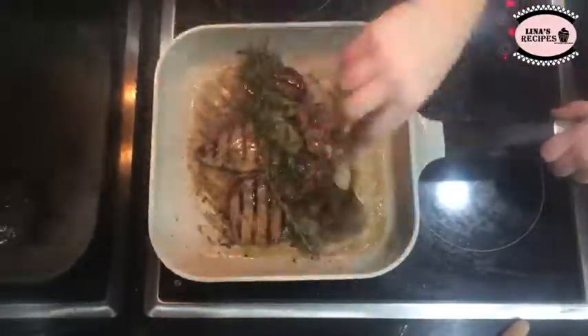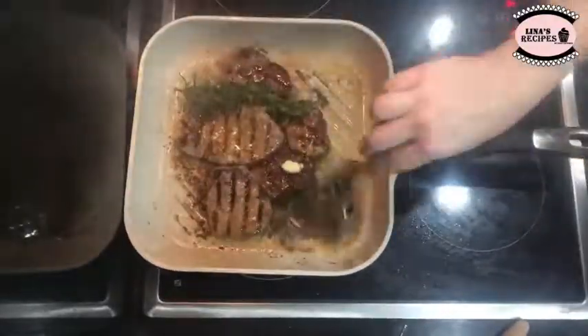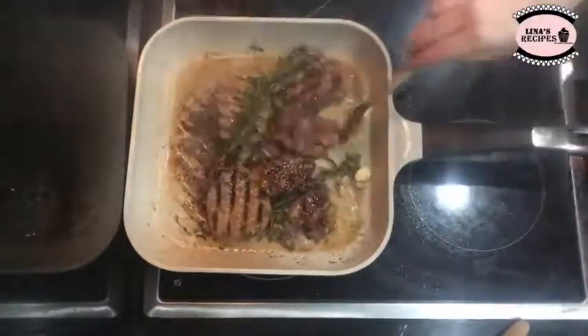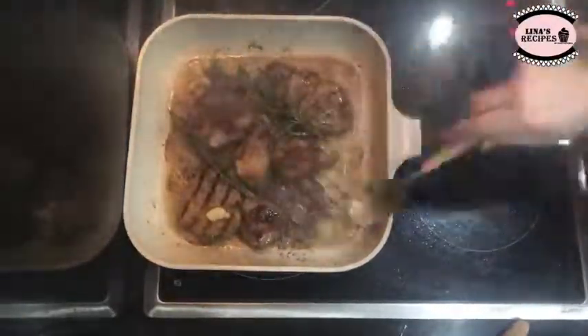Feel free to serve over some mashed potatoes or with white rice. Hope you liked this and thanks for watching! Please feel free to contact me regarding steak marination, the grill I used, or any other info you may need.